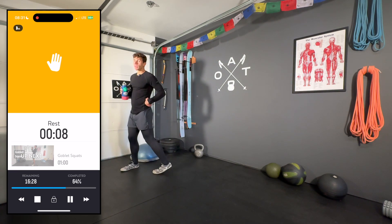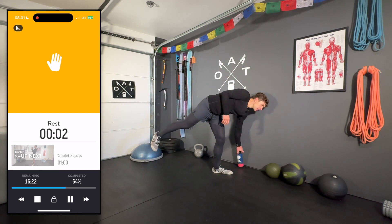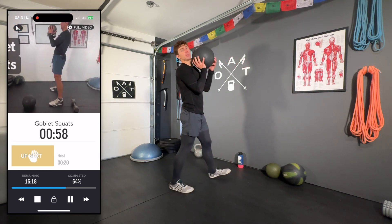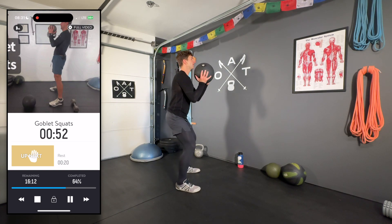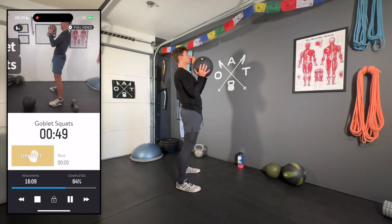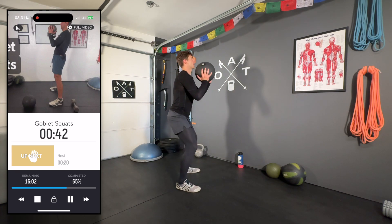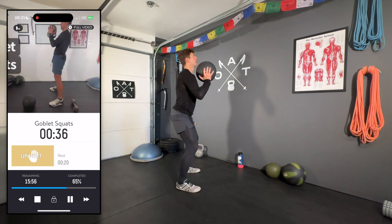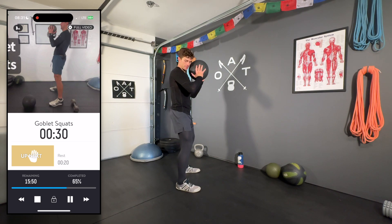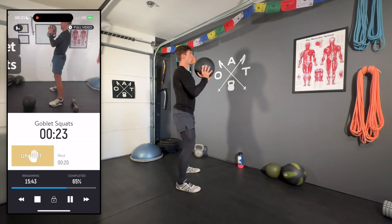Goblet squats — if you can, go heavy. Since this is the first round I'm starting with the 25-pound medicine ball; last two sets I'll use the 50. Chest up nice and tall, feet hip-to-shoulder-width apart, sinking back. Your glutes should be activated. This first circuit is all about glutes, and really this whole workout is. Make sure you're clearing the hips — that subtle tuck of the tailbone for full hip extension and glute engagement.